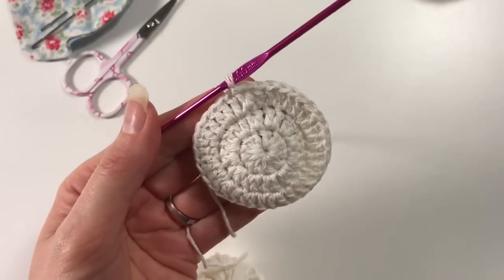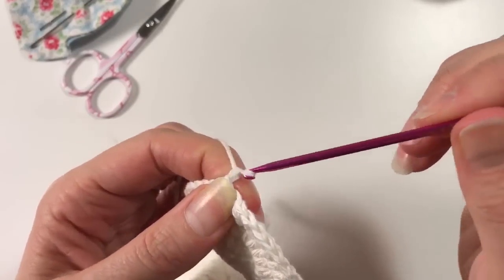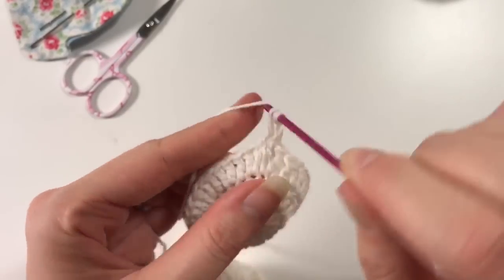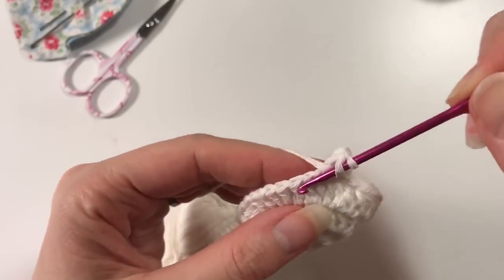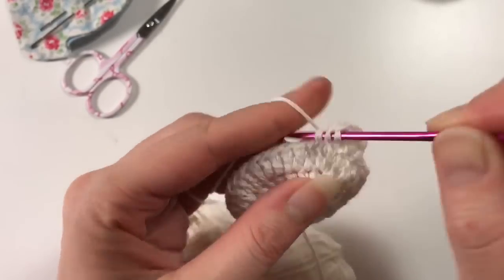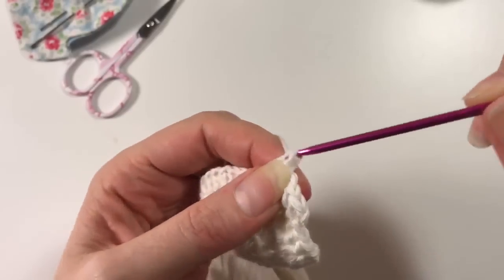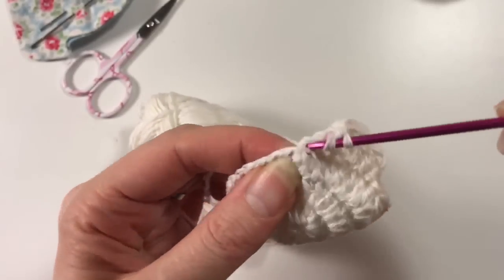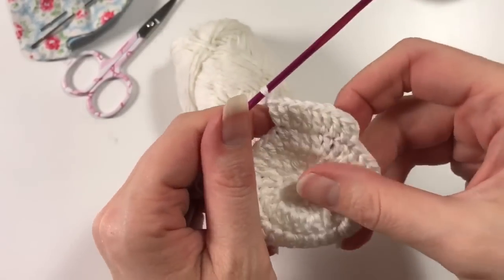The next row we are going to do is a one-one-two ratio. So again our two chains up — or three chains if you need them — then one in the next stitch, one in the next stitch, and in the next stitch we do two. So the ratio this time is one double crochet, one double crochet, and two double crochets, and that's how you go around this time.